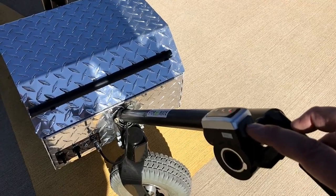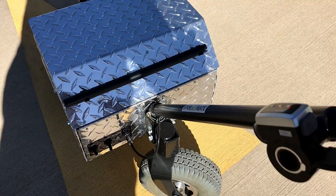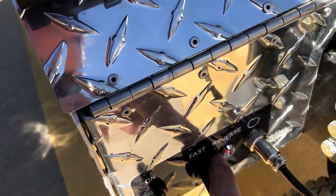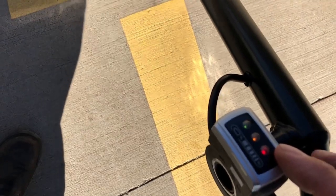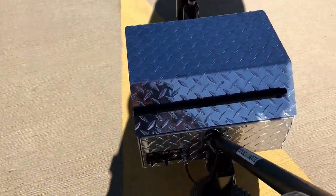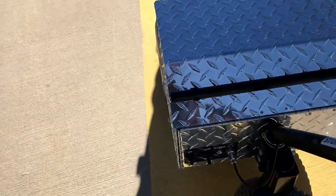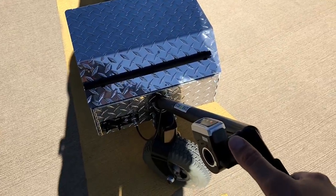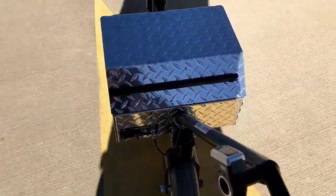This button is the reverse selector. When you press the reverse button, you'll notice the reverse light that is also indicated. On top you also have a battery status indicator. I'll put it back into forward — the reverse light is no longer showing.